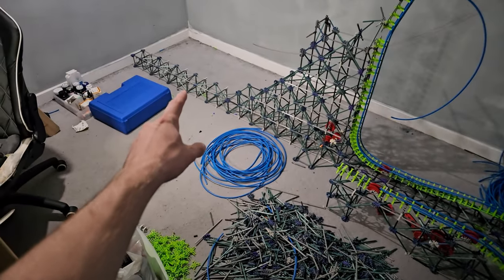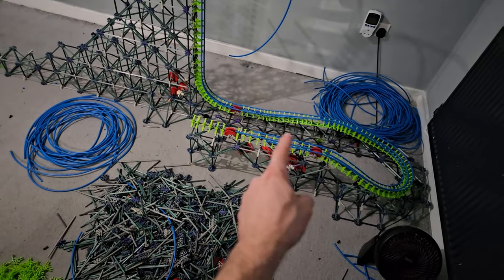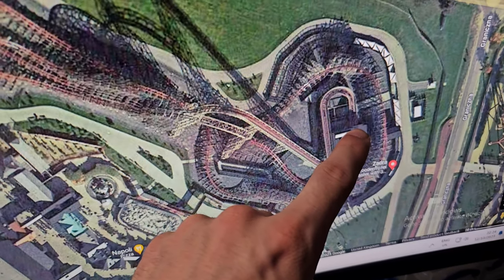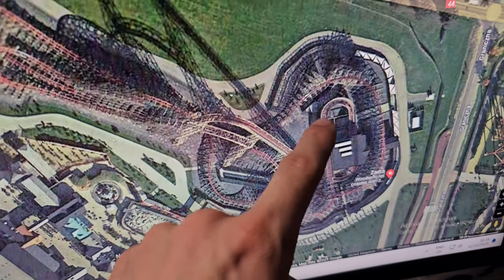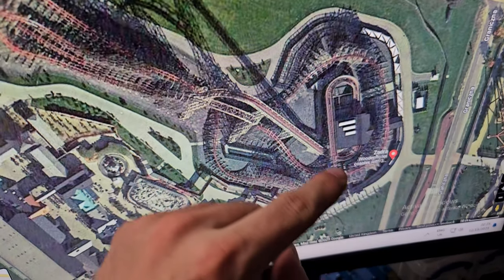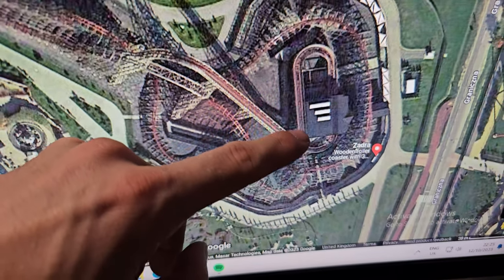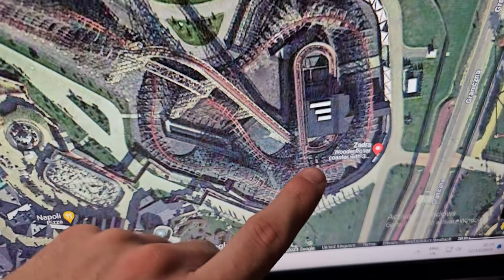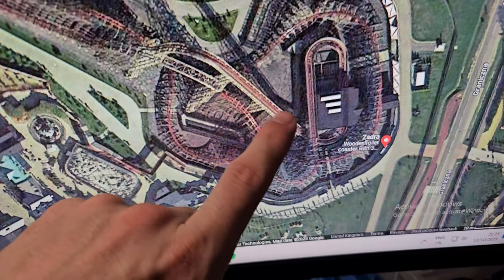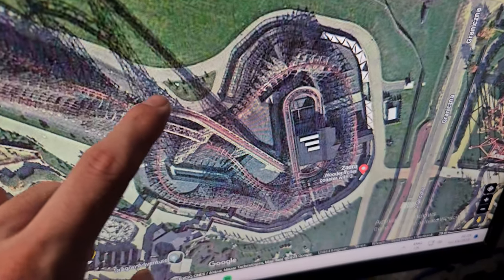Most of the old coaster is taken apart now. I'm keeping the bottom section and I think I'll keep the station as well. I'll build the station first, then the section behind it, the turn, the brake, and the turn into the lift. The brake needs to be a certain height so it can still roll through and go round, and the train needs to roll out of the station and up the lift hill. Hopefully if I build all of that first, I'll then be able to build the lift and drop.